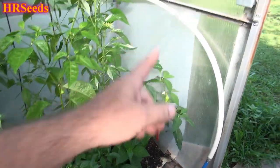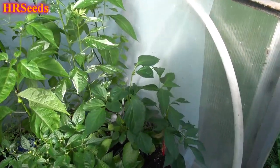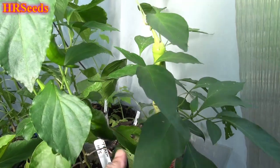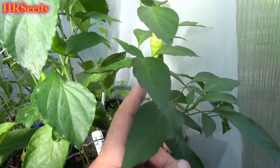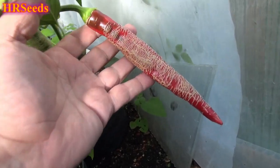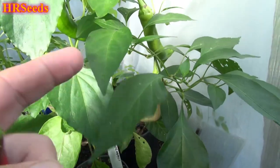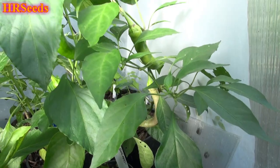We're going to do a pod review today on that pepper right there, called the Resha Macedonian. This plant is quite a good producer — it's just not producing that much right now because it's not in the best location. Let's pick this one and give it a taste test because it's actually ready. The sooner you get these peppers off the plant, the better, because the plant's going to put out more flowers and grow more peppers.